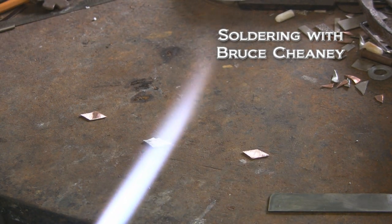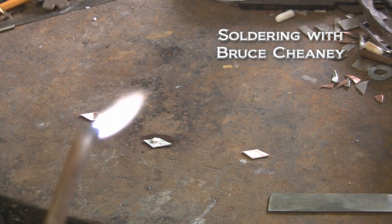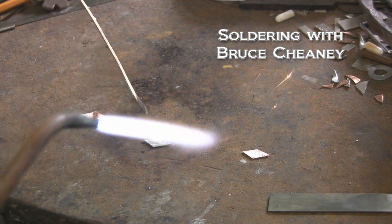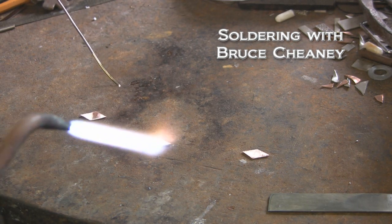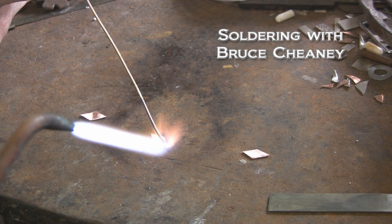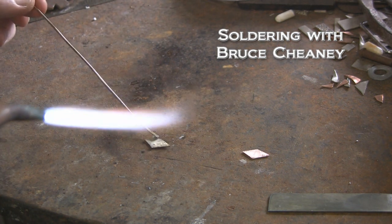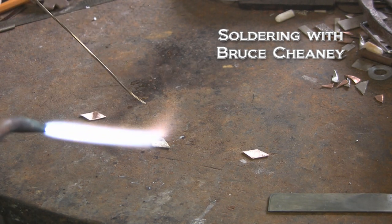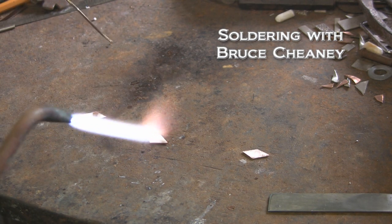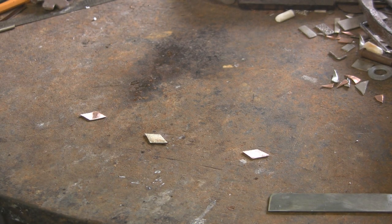Now I've got my one-sixteenth inch wire here and what I'll do is I'll heat this piece of silver. When that paste flux clears out and just flows and covers the whole piece, and your piece turns like a dull red, it's now time to apply a little touch of solder. I need a little more solder on there. I like to flow it over the whole back — just enough to do what I want to do — so I won't have so much run out around the silver piece onto the steel.